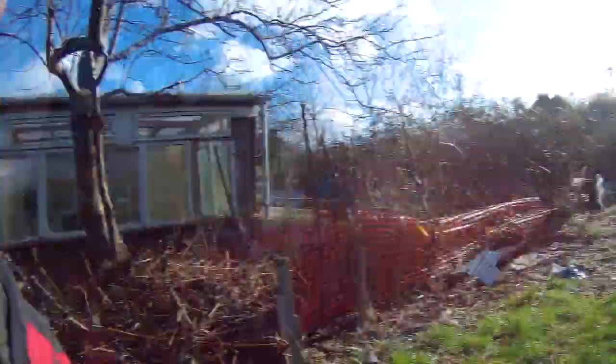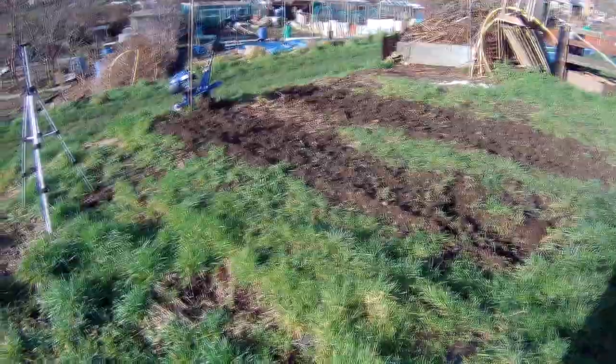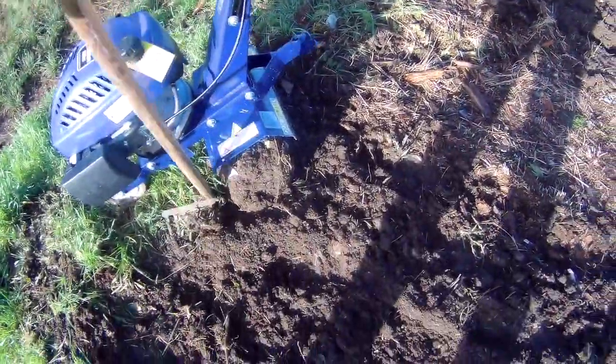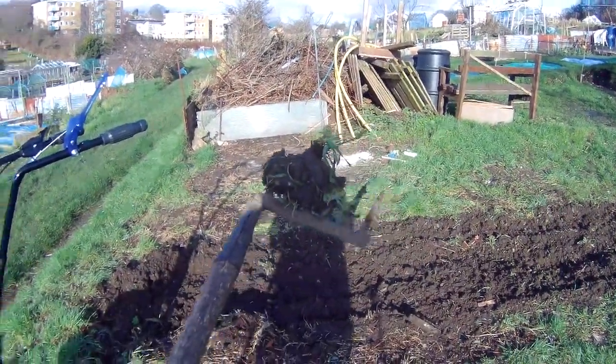Still beats digging with a spade though - I must admit that. If I'd done that by spade it would still be there now - that took about five minutes. Obviously the tines are bogging up. I need a new rake. I'm worried I might go angry tonight - I think I've lost the ability to use my hands. I won't be able to grip anything tonight. That's some hard work - right, let's have a look at what we've done.